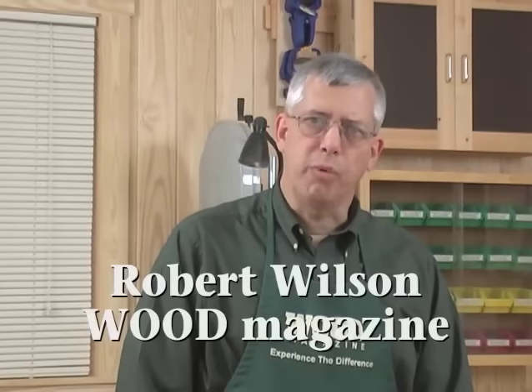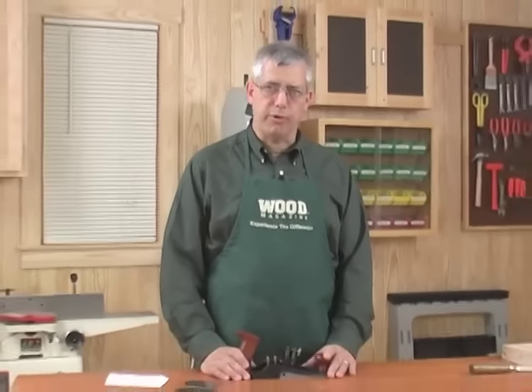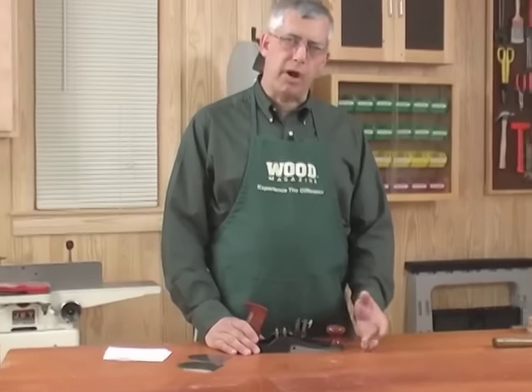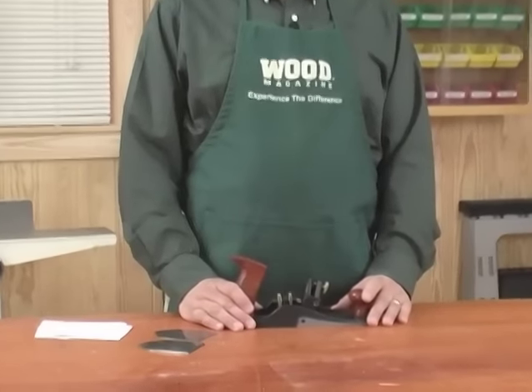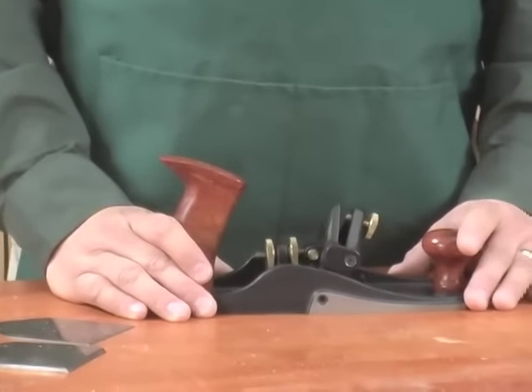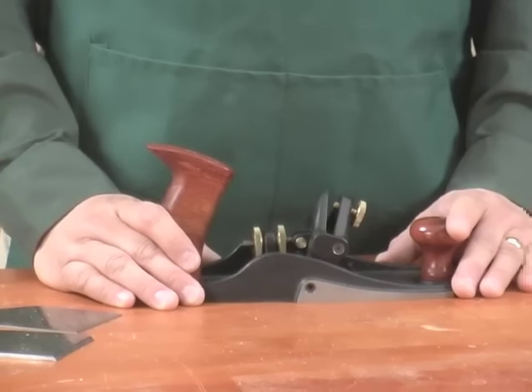Power planers and joiners can make a mess of some figured woods such as curly maple and lacewood, but there is an alternative to sanding through half a dozen grits to achieve a smooth surface, and that's a scraping plane. The scraping plane works much the same as a card scraper, using a tiny metal burr at the edge of the blade to take off paper-thin shavings and leave behind an almost burnished surface.